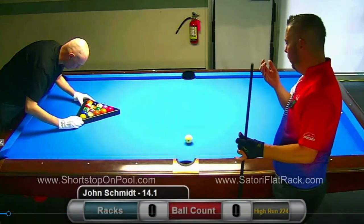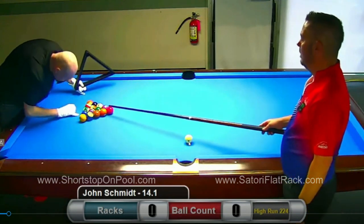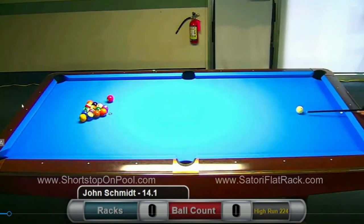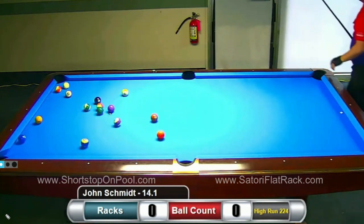This is the first rack of a run. John looks like he's going to grab the head ball and put it over here based on where the cue ball is, but for some reason he goes to the other side of the rack and sets himself up for a really long break shot. I guess he's just kind of challenging himself to get this run going, and he almost scratches on this break shot. He just chose to do something different to get the rack started.